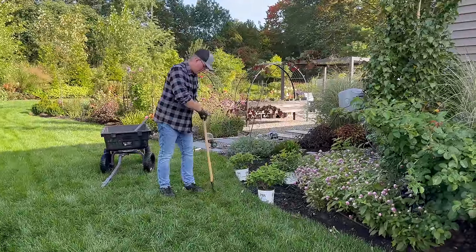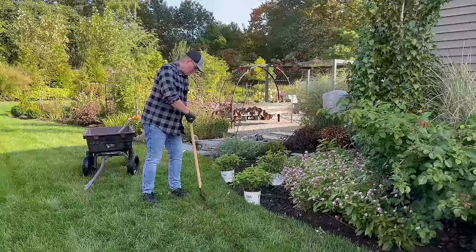I think when this video is posted, we're going to be on a really fun little Proven Winners trip.